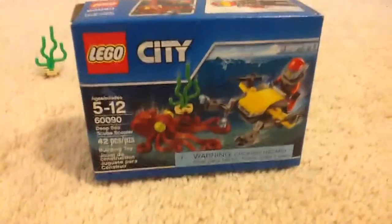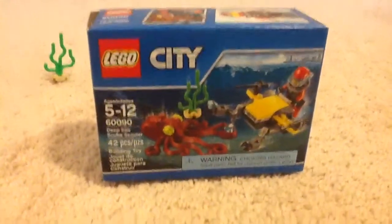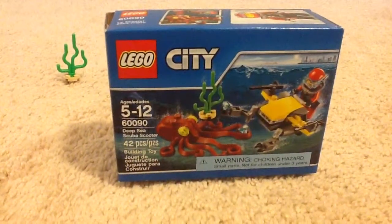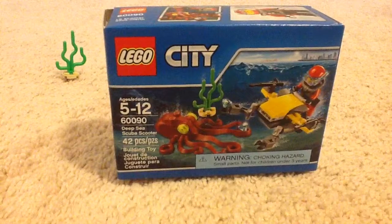Hi guys, Basel here, and today I'm reviewing a Lego City set. It is ages 5 to 12, set number 60090, Deep Sea Scuba Scooter, and it has 42 pieces.